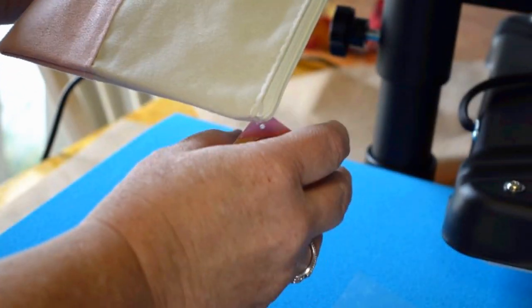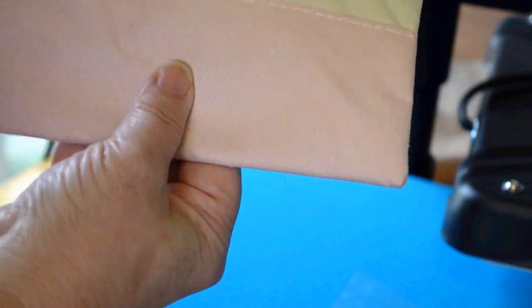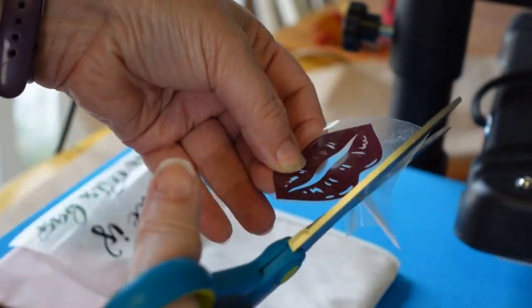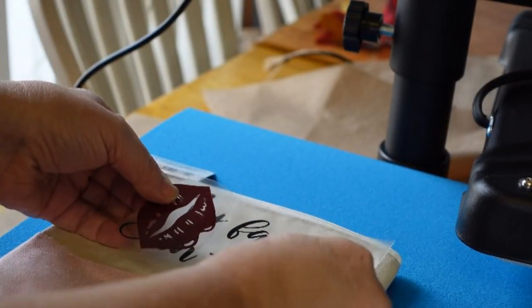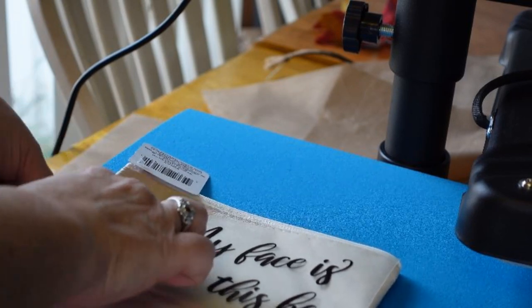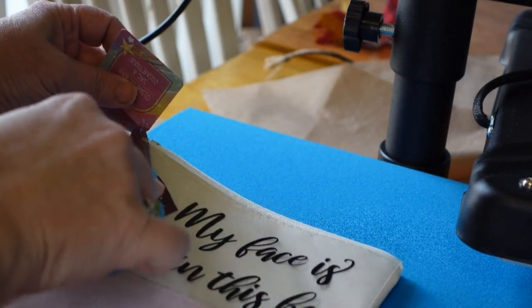When I was a kid in the 80s — I'm dating myself again — my mom had this makeup bag, a bright orange makeup bag that said 'my face is in this bag' with some makeup on it. I thought it would be cute to add this as part of her Christmas gift or just a little thinking-of-you. I got some heat transfer vinyl and thought this would be fun — you can put some makeup in there, goodies, whatever.